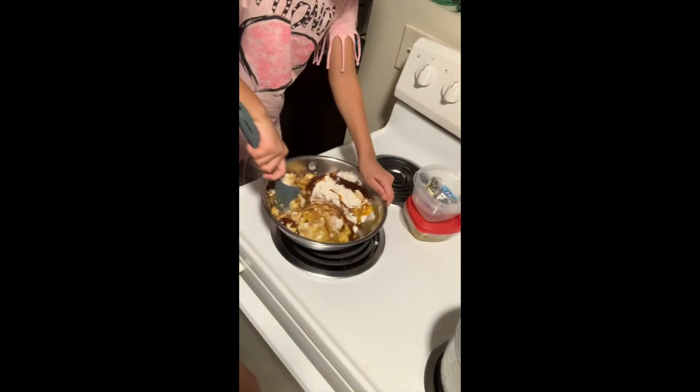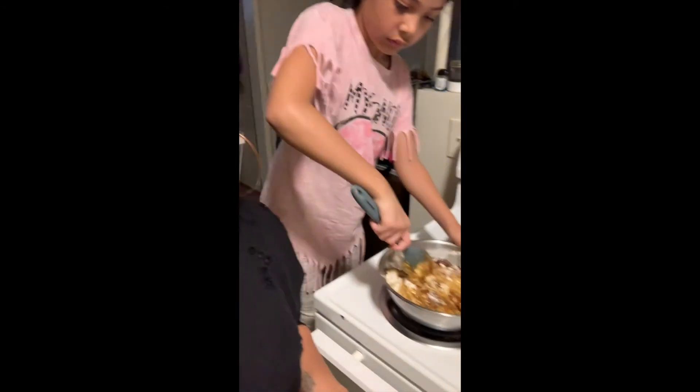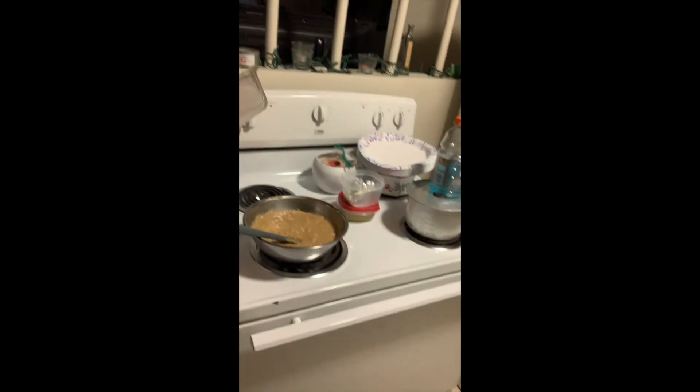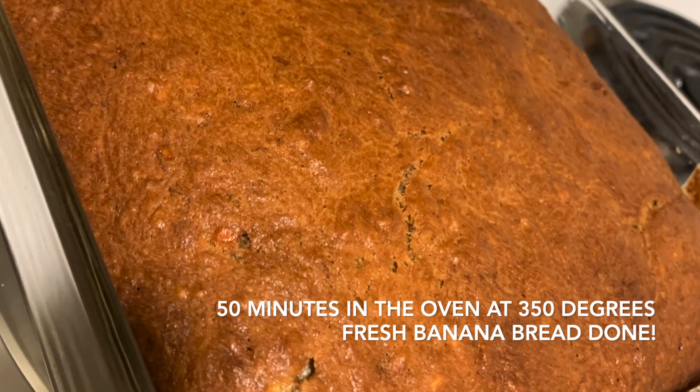Now Alea is mixing all the ingredients together, and I'm going to add some vanilla flavor. Alea will keep mixing, and then we're going to put it in the oven. Now Alea is buttering our pan so that we can put our banana bread in the pan and then into the oven. Here we go — in it goes.